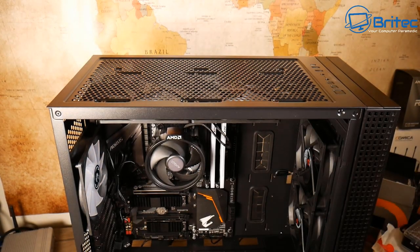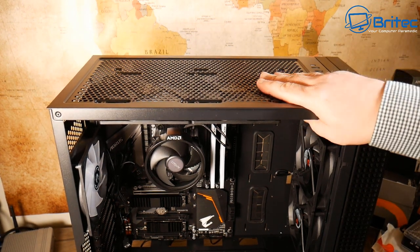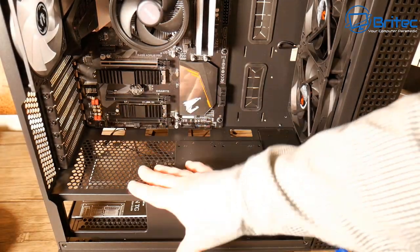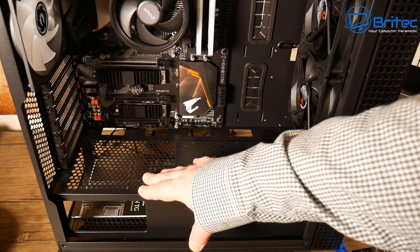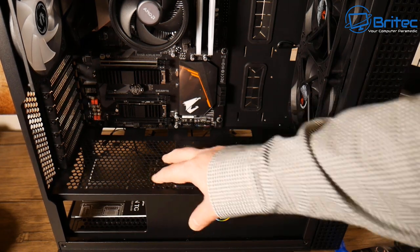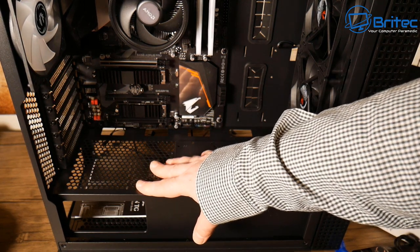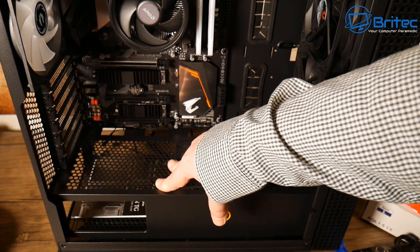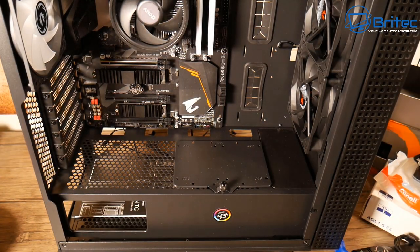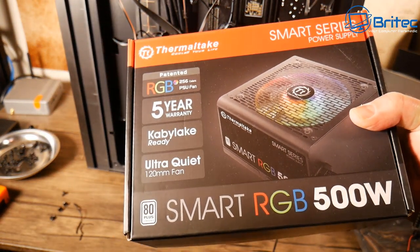The build is starting to come together nicely. Picking the parts and doing cable management is probably the trickiest part. Next up is the power supply. We can choose which direction to place it — fan facing up or down — it's entirely up to you. If it's an RGB power supply you might want it facing up to show the RGB fan through the top mesh.